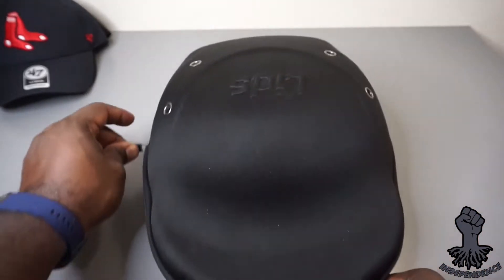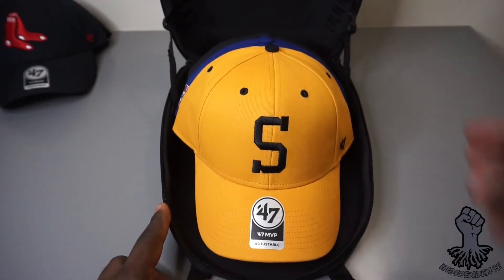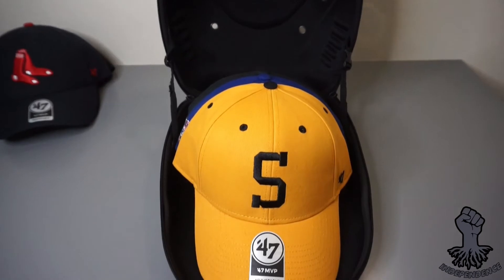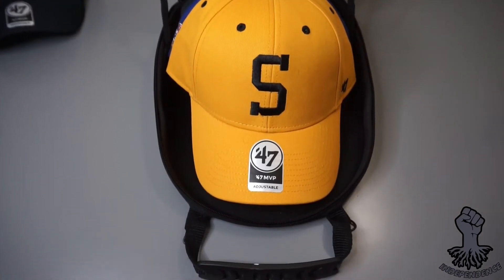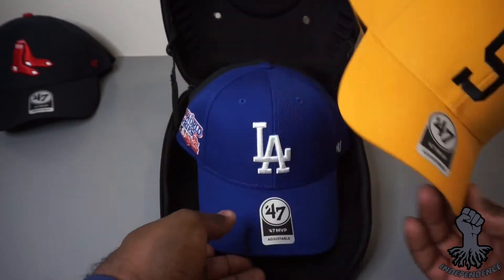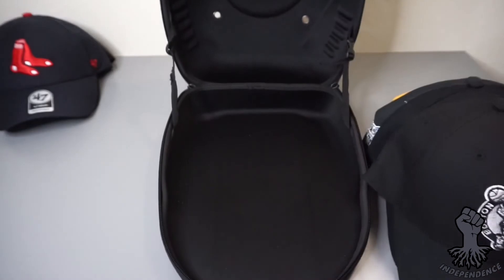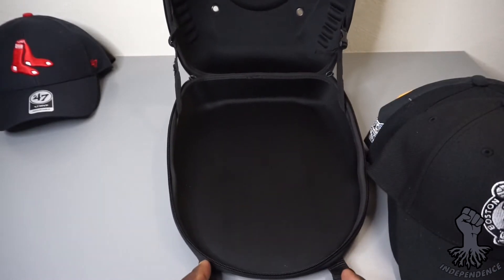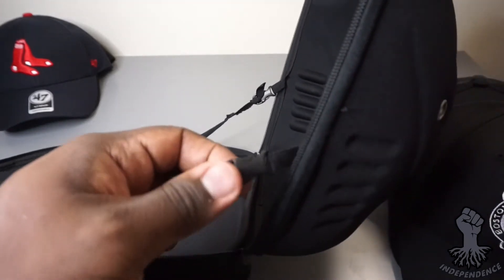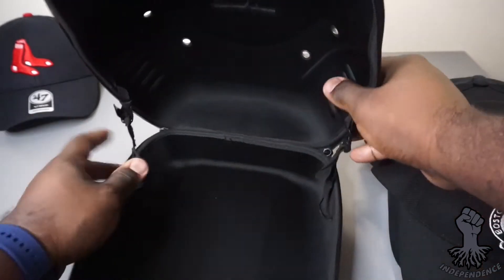I usually travel with six snapbacks and have no issues with them getting squished. It doesn't look good when you have dents in your caps. The adjustable feature on the side of the case allows you to make the case a little bit more secure and tighter if you really want to protect your caps.